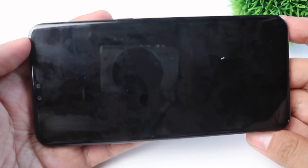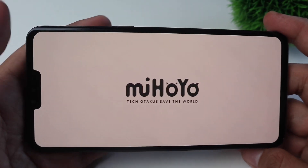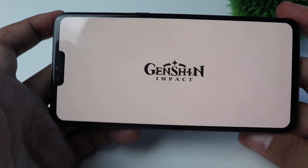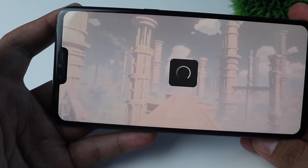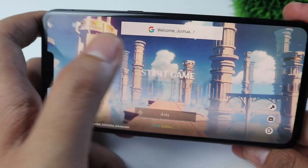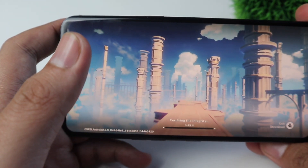I actually downloaded the game earlier and it took me a while to download because it's quite heavy. I will be testing it now and let's see if there's any frame drop or any kinds of lag. This is my first time to play this game and this is just a request, so I hope that you can bear with me while playing.